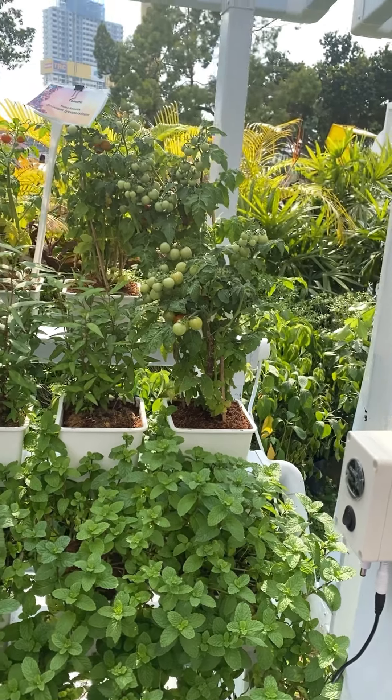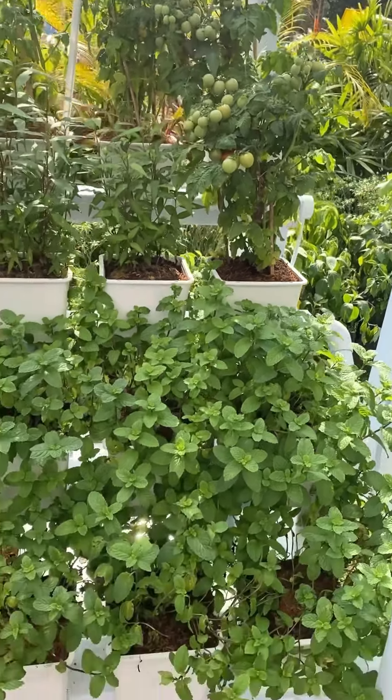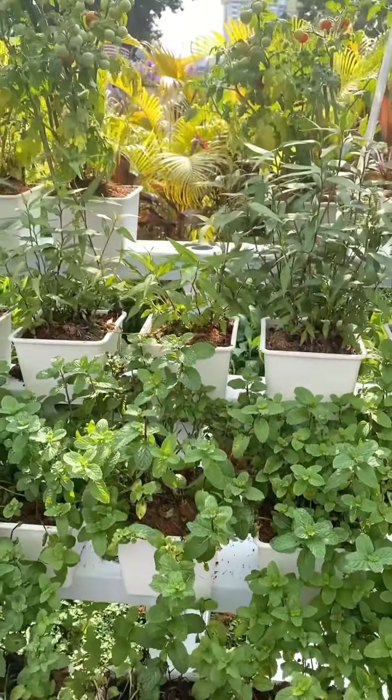Hey everyone, I'm so excited to share this awesome hydroponic system with you all. Look at this setup, it is amazing! You can grow different veggies all in one place, like tomatoes, mint, coriander, and many more.